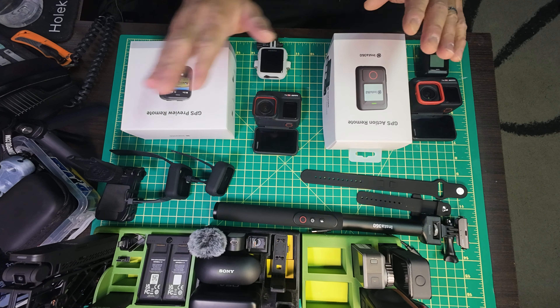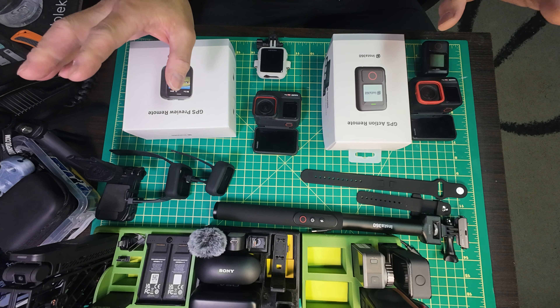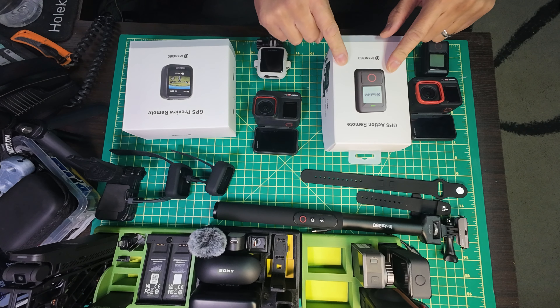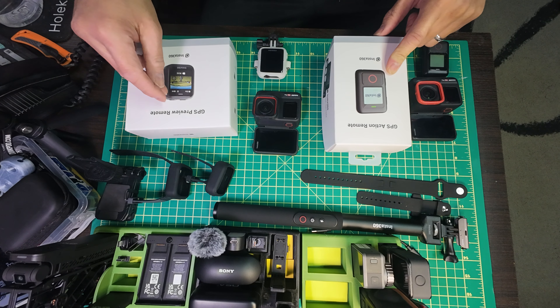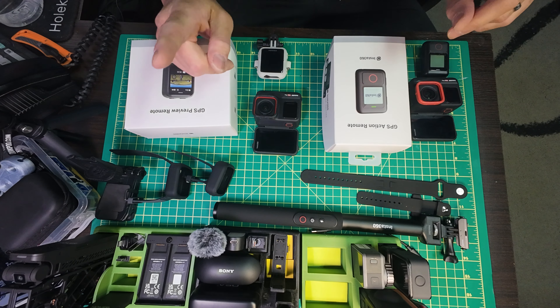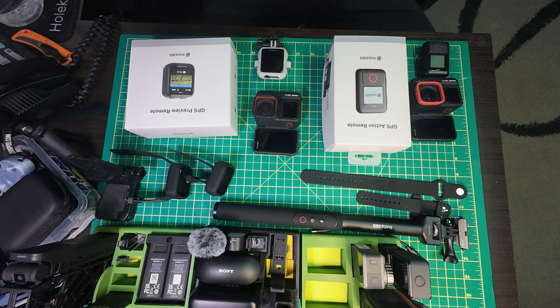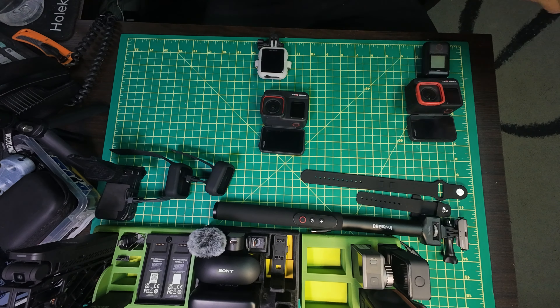The obvious reason to consider these remotes is price. The GPS action remote is about half the price of the preview remote. Right now I think they're on sale - they're about $95 Canadian for the action remote, and the preview remote is about $189. So twice as much. So what do you get for twice the price?